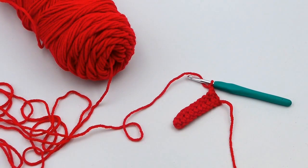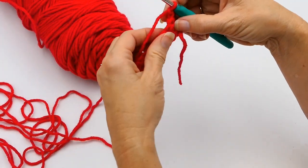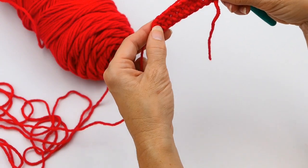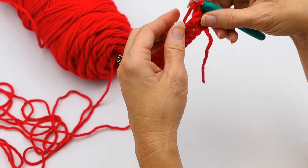Hey everyone, welcome back to my channel, Wendy's Kooky Crochet Tutorial. Today I'm going to show you how to work into the front post and back post of a stitch. As you can see, I've already done a row of double crochets right here — that's just to kind of get us started.